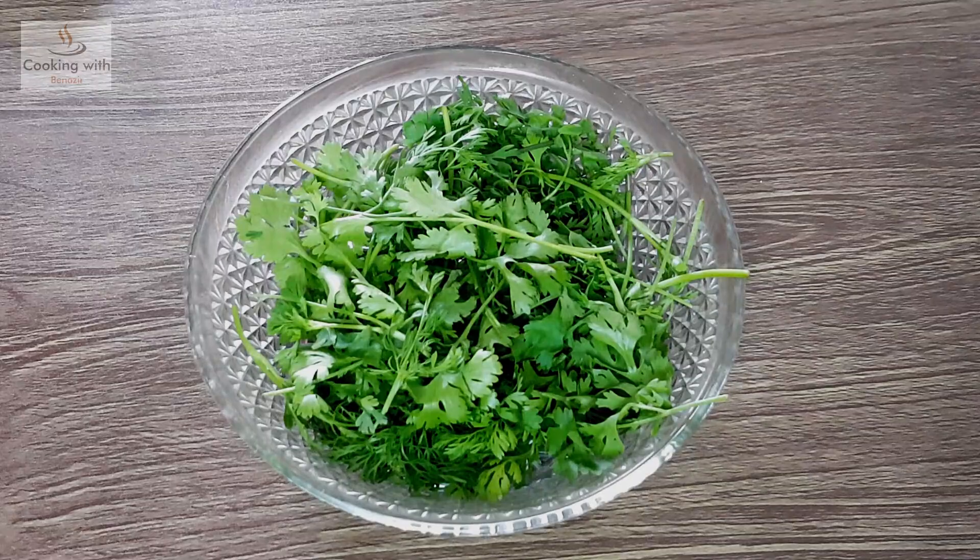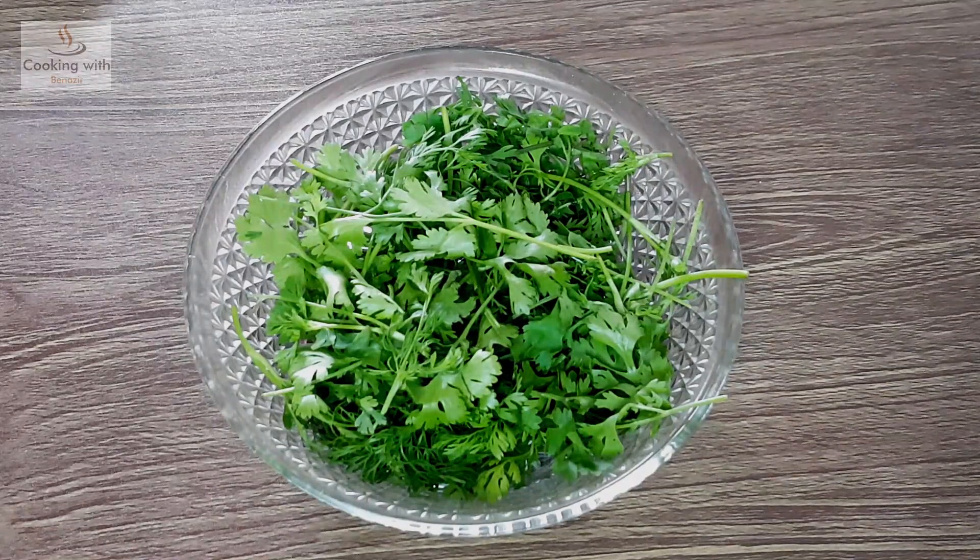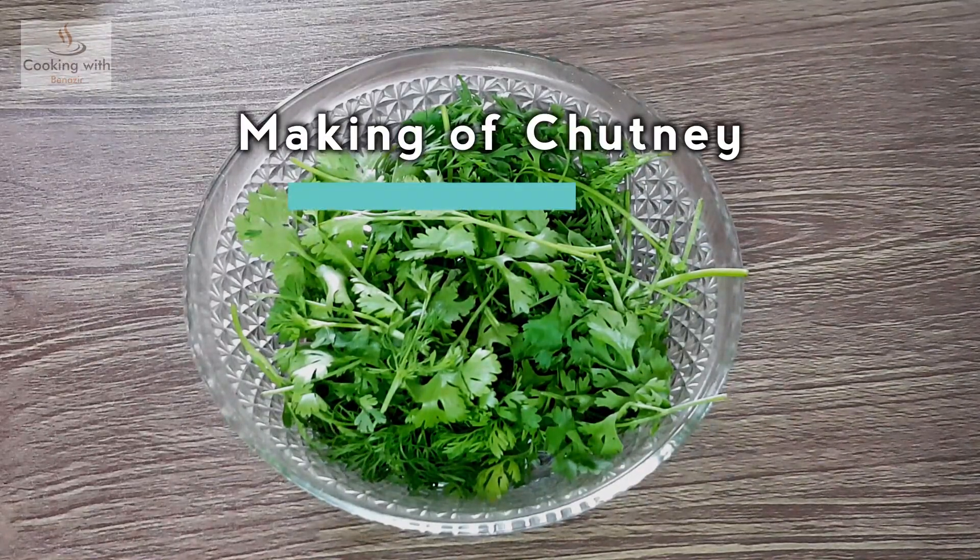Asalaamu alaykum, today we are going to make a famous street food called Vada Pav.